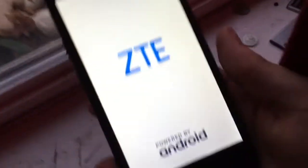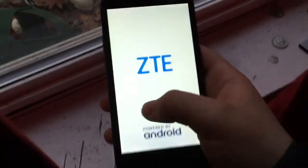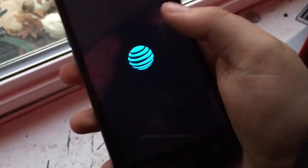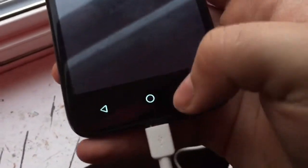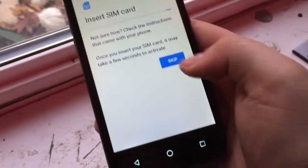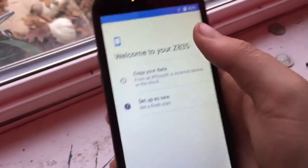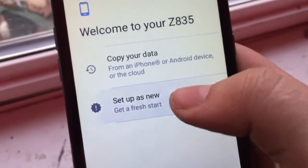This is the ZTE Maven 3's first boot up, let's see how it is. Already you can tell that the viewing angles are like classic TFT. That boot up sound sounds awful. I hate AT&T. Oh cool, the keys are backlit — that's even better. Insert SIM card — skip. I don't need your stupid SIM card. Welcome to your Z8-Z835, that's the model number. Set up as new.